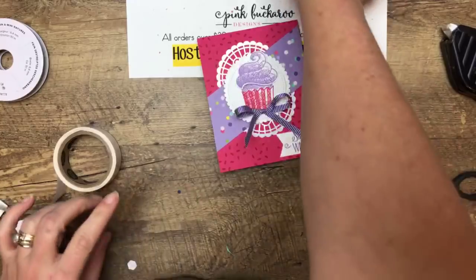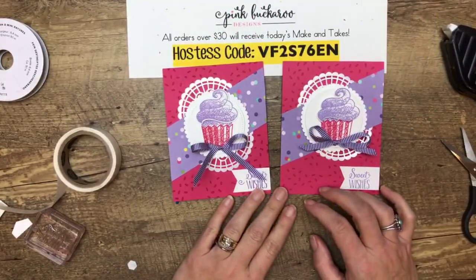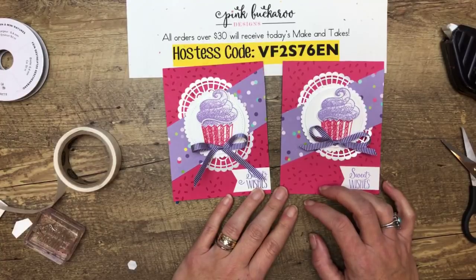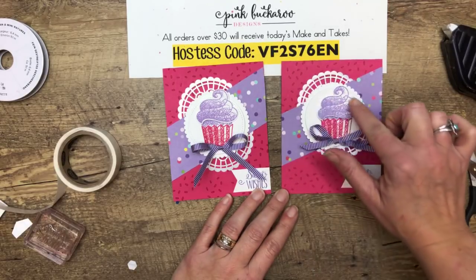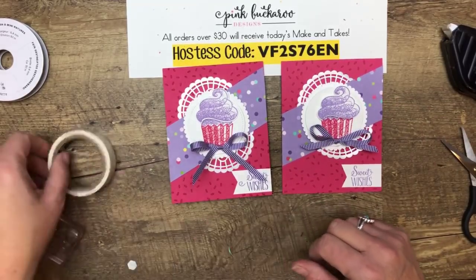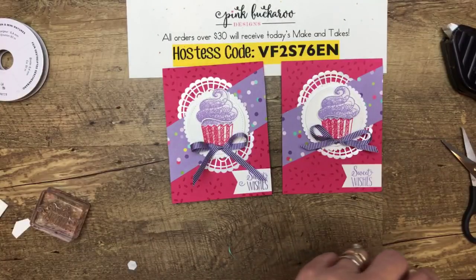There you go — not too complicated, but has big wow, don't you think? It's bright, it's fun, and I think anybody on my birthday list could get this. That's project number one.